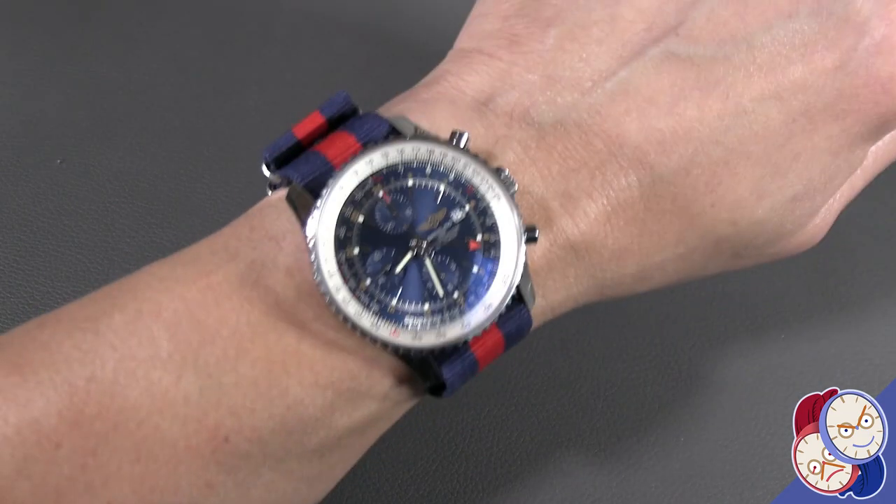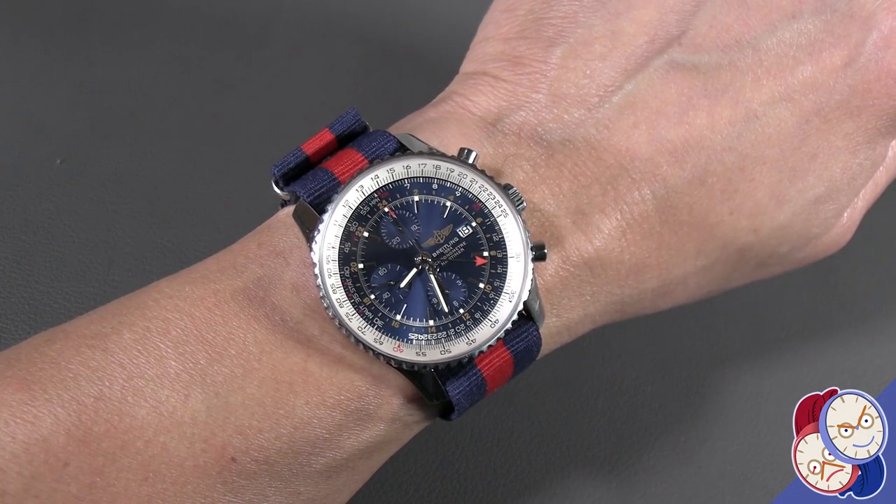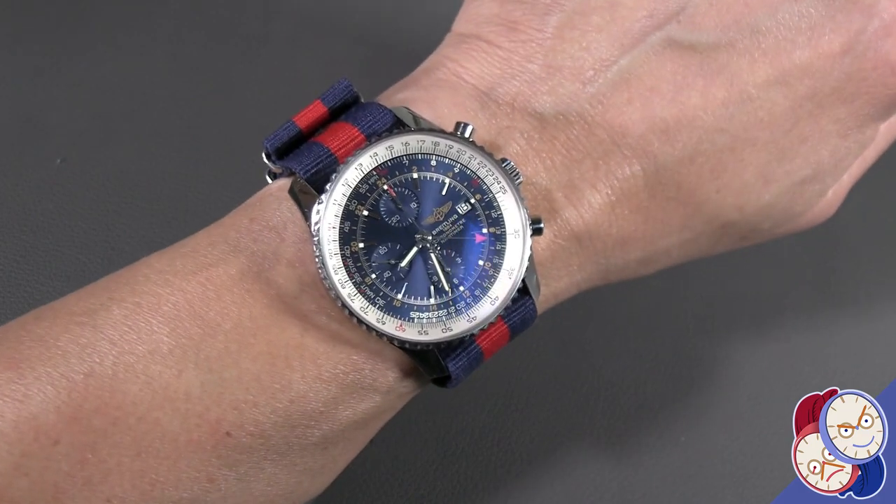So all in all, putting on some NATO straps or Milanese really gives you a flexibility with a watch like this.